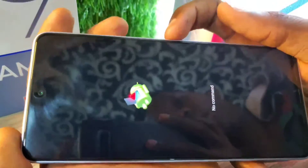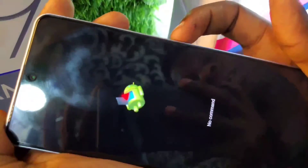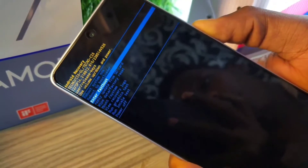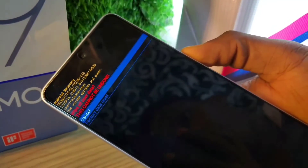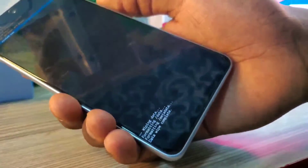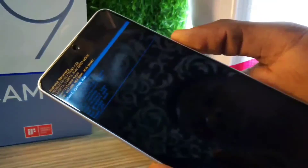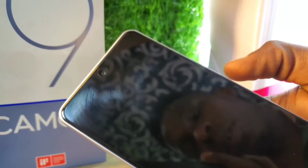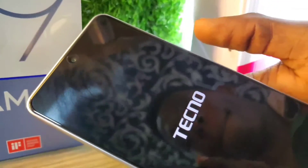The screen will show a 'No Command' message. Press the power button and volume up at the same time to access recovery mode. Use volume down to scroll down to 'Wipe Data / Factory Reset' and use the power key to confirm. Press the power key to select okay.